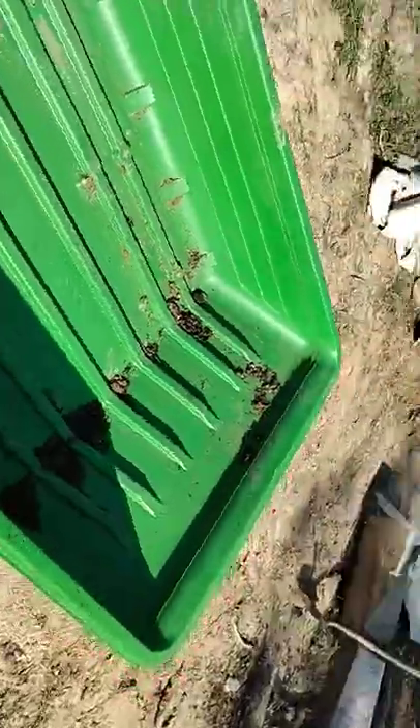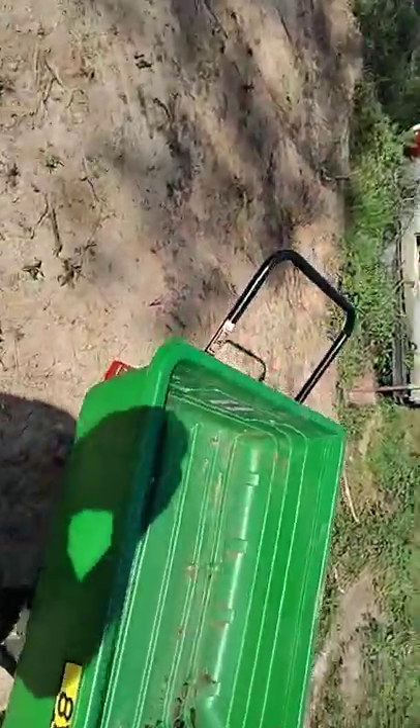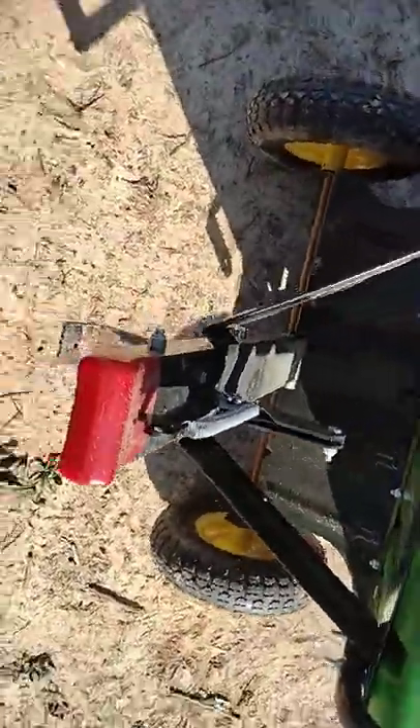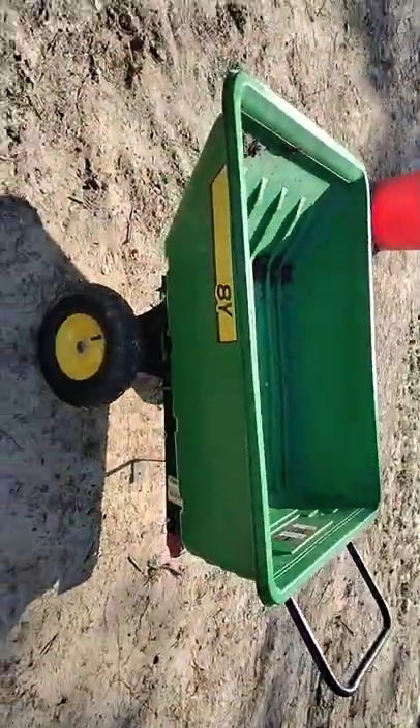But otherwise this thing doesn't work too bad, it does need a better handle. That's about my only complaint. What's nice about this is you can pull a pin and extend the tongue out, and I could pull it behind my golf cart. So I got a trailer and a wheelbarrow all at the same time — it does work great.